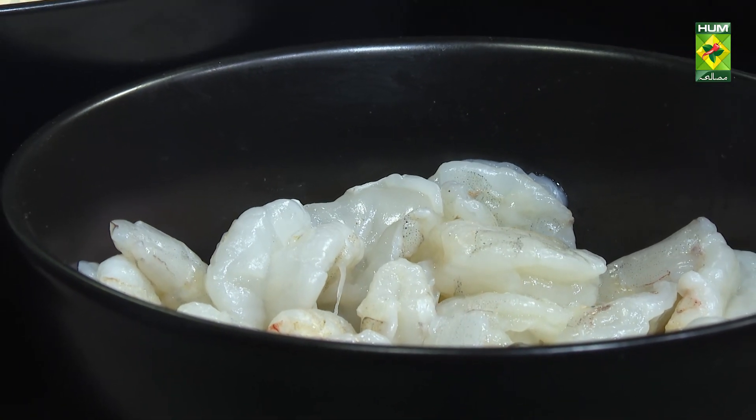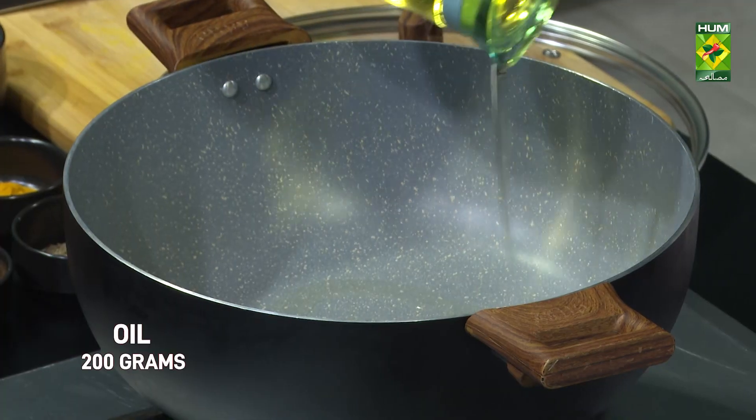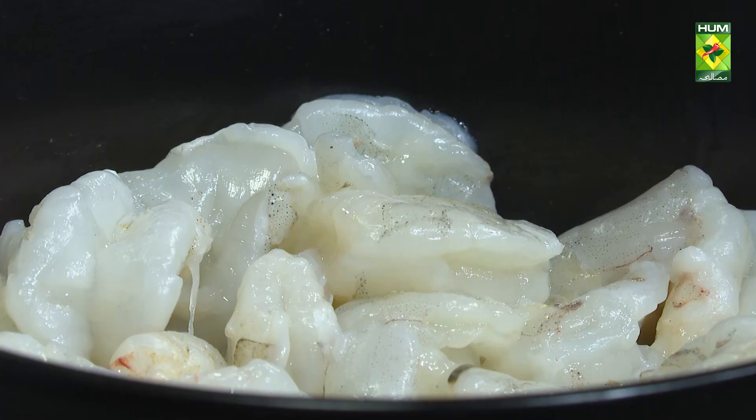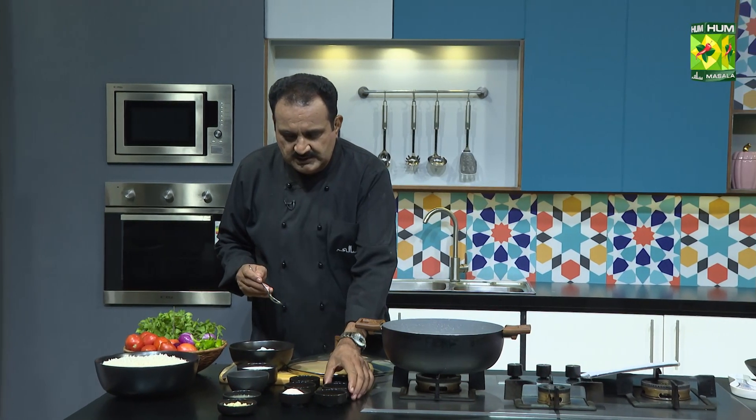The oil has to warm it. We put the oil in it and the jhinga biryani is also being made.